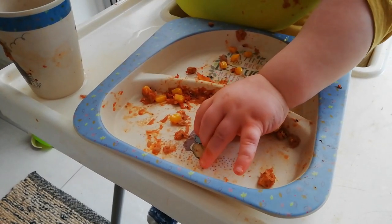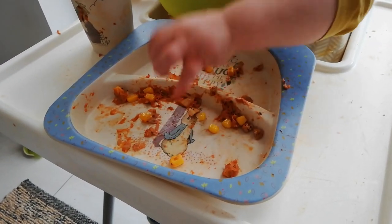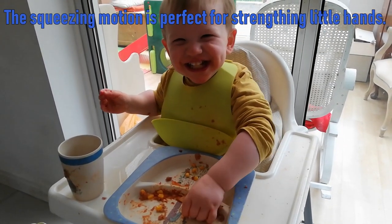The last activity is simple but effective — encouraging your children to pick up their food with their fingers.